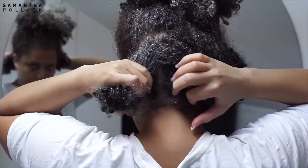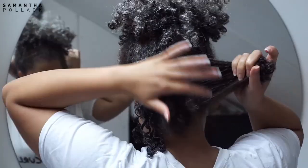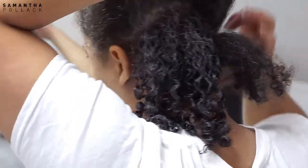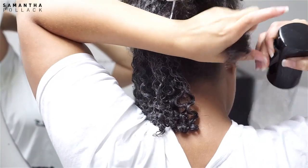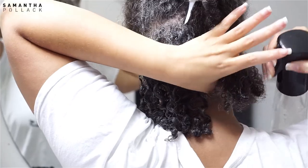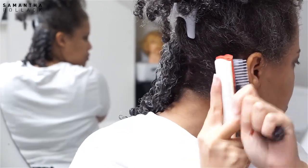I part my hair in small sections. Because I wore my hair in high puffs during the week, it's pretty easy to section because it's not tangled — but still, you want to be gentle. I spritz my hair with water because I want my hair to be soaking wet before I apply the gel.